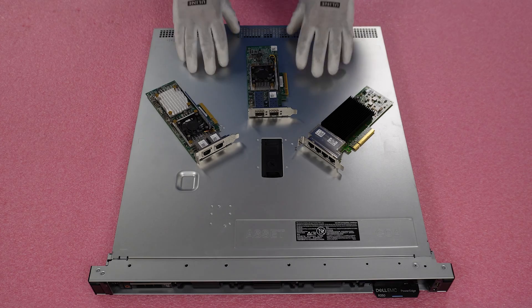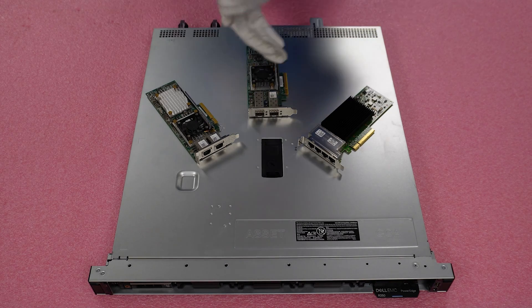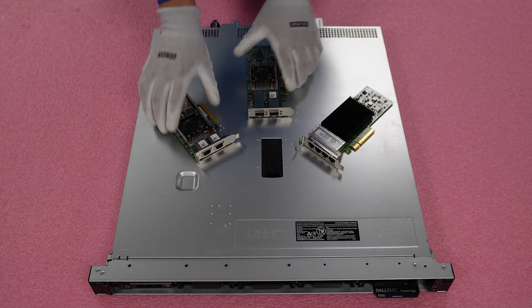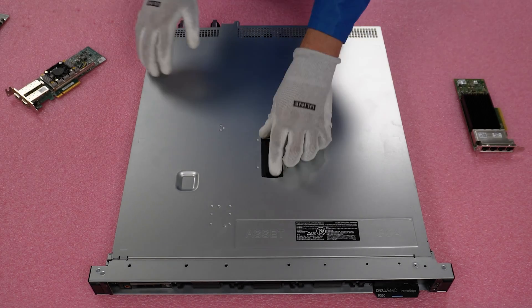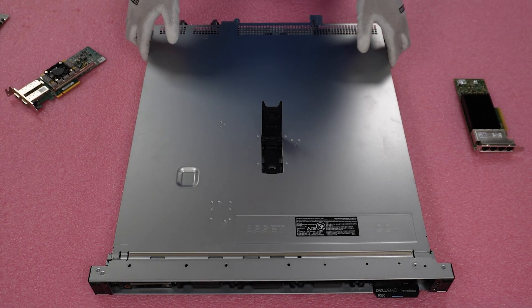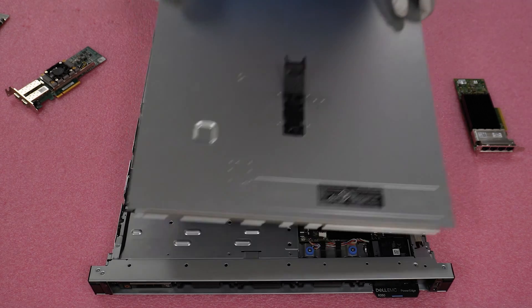All right, I have my ESD gear on, so we're safe to do our install. I've laid out a few of the different types of cards. You'll note all the cards are PCIe and low-profile, because that's what you're going to need for your R350.